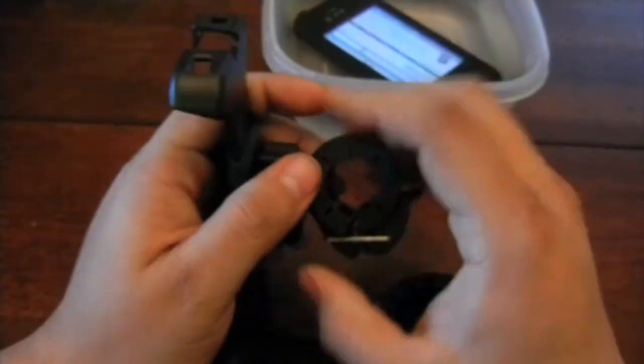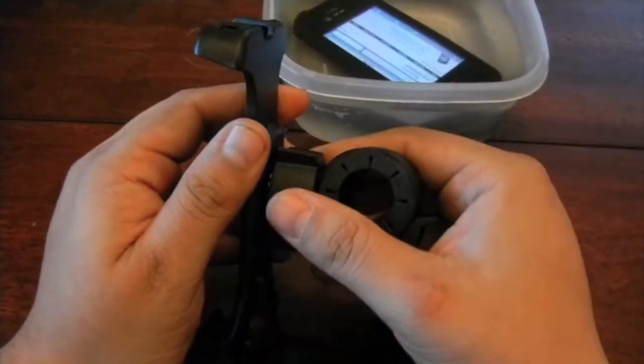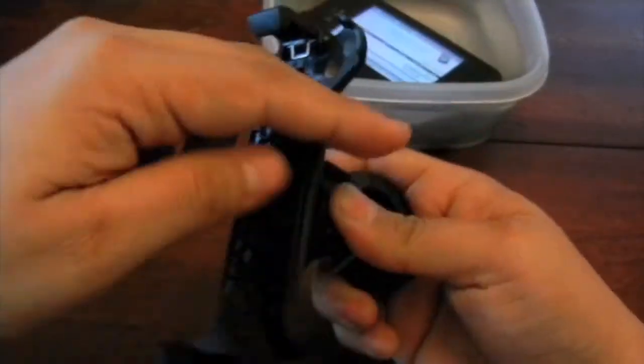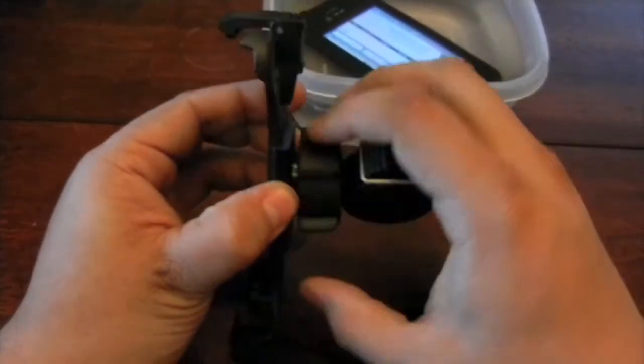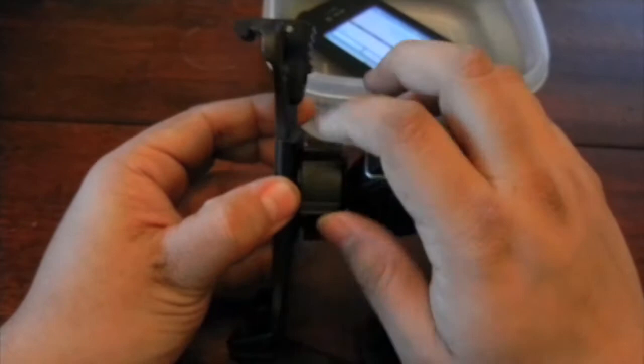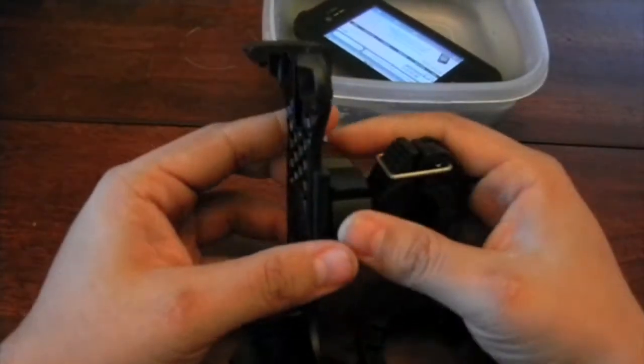Lock it so that when you have it on the tube it fits. This round part here is to adjust movement, so you can adjust the angle and then tighten it as well. Once you find your right angle, tighten it down — that presses the ball joint inside so it doesn't move.